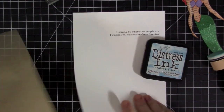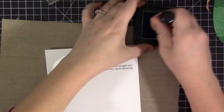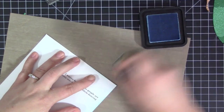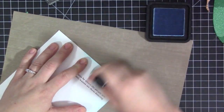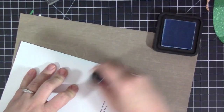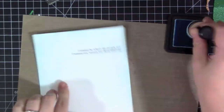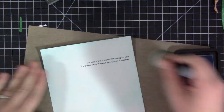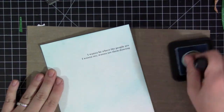For the quote part, I went ahead and printed this on my computer like I always do. I printed out part of the song 'Part of Your World' — 'I want to be where the people are, I want to see, want to see them dancing.' It's one of my favorite parts of that song and the song is one of my favorite parts of the movie, so I knew that's what I wanted to use as my quote for this page.